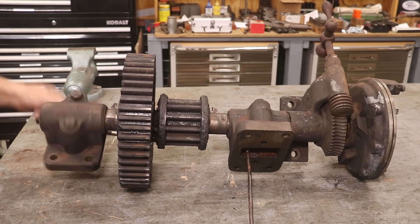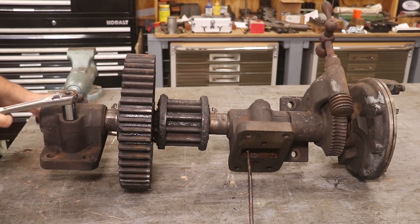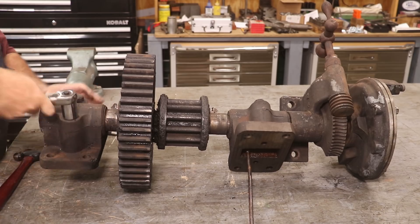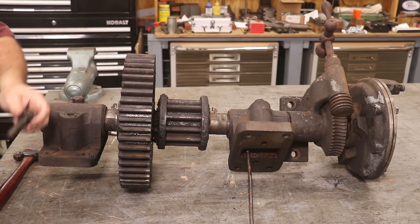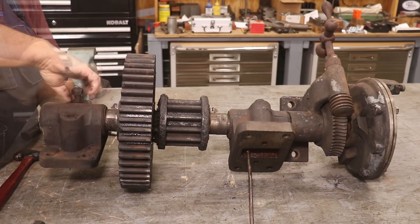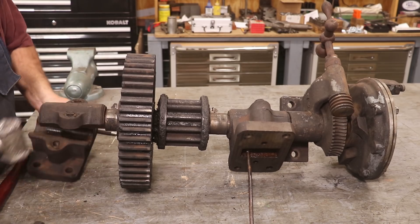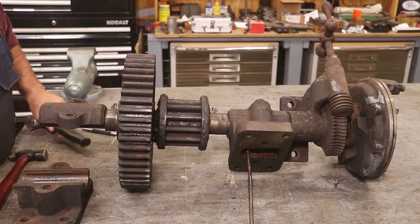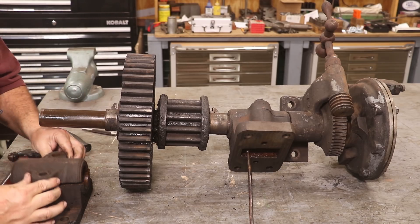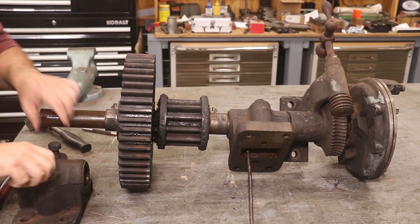The bearings feel pretty good. We'll know better once we get into these, but go ahead and pull these bearing caps off. That bearing looks good. If any luck, I don't think we're going to have to do anything to those. Go ahead and put these back together so I know what goes with what.